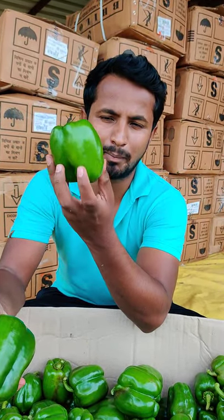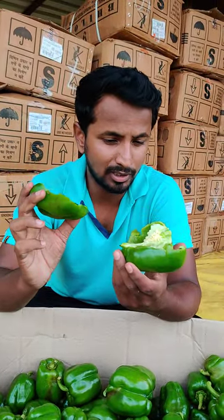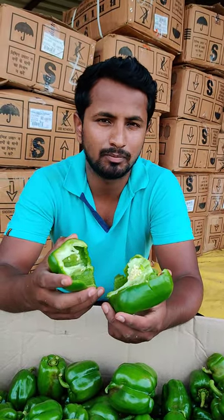The rate is good and the market is good. How did you feel about this? Tell us about it. Don't forget to subscribe. Thank you.